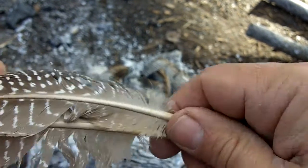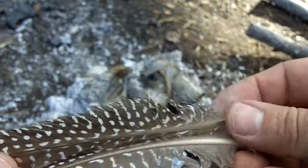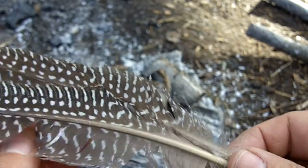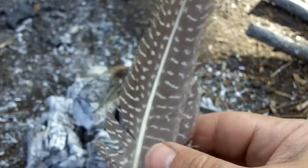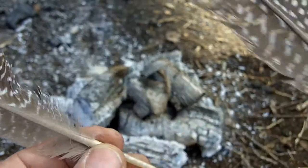This video is about straightening feathers. These are guinea fowl feathers that I'm going to be using for a video on eastern two-fletch arrows. I'll show you a couple of methods that I use for straightening these.